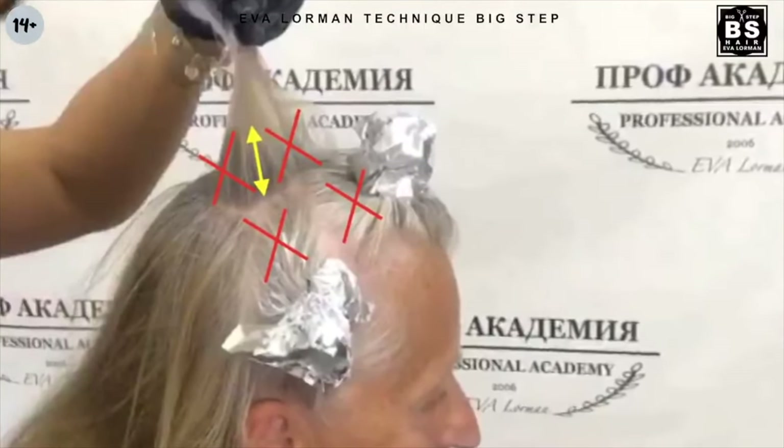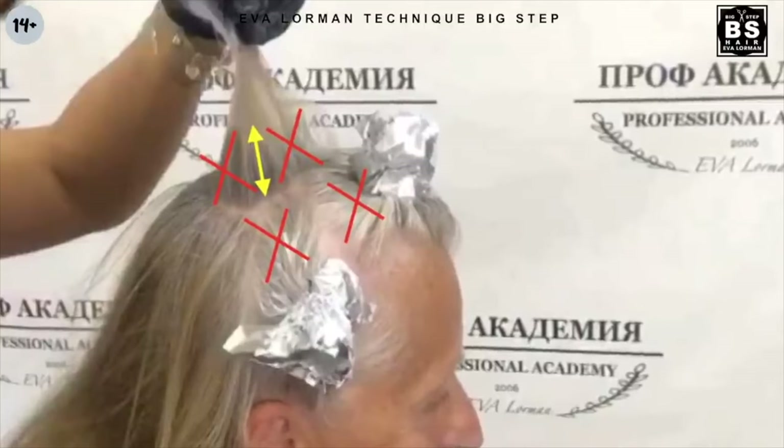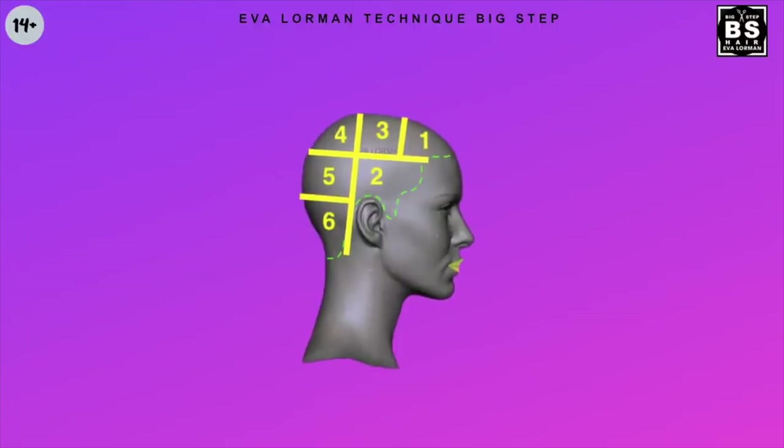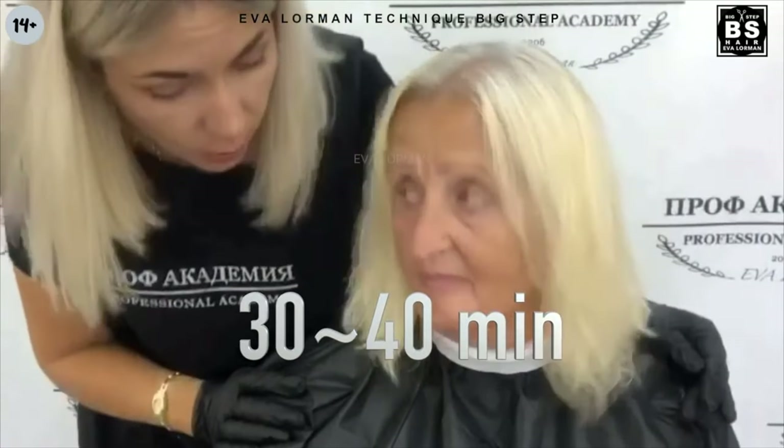Let's look at this. Separating zones look like this — there may be about 10 zones in total. The composition is kept for 30 to 40 minutes. We got this result: lightened hair on a cosmetic base.